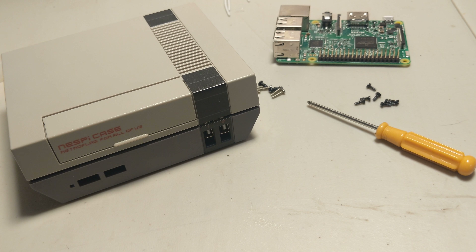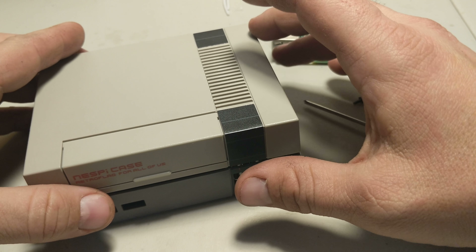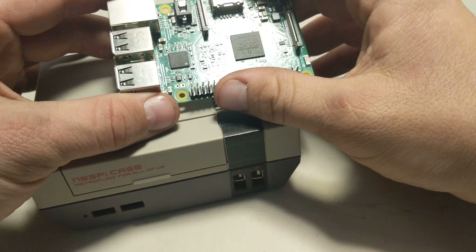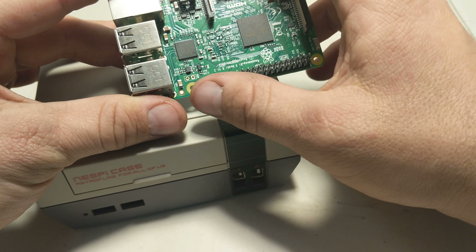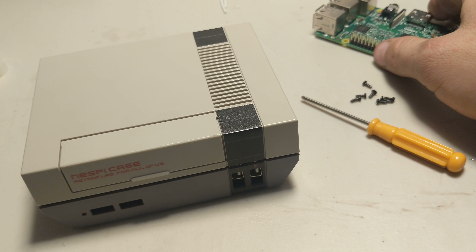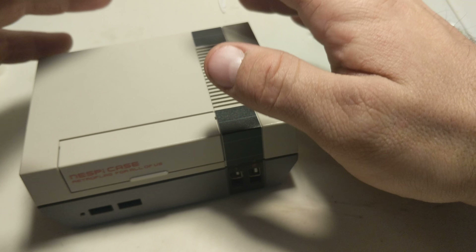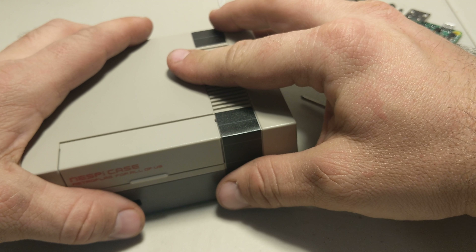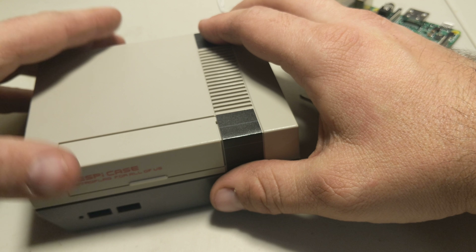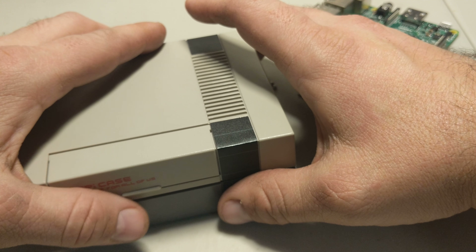So you just received your new NESPi case and need to reassemble it. Unfortunately with the version 2 board they kind of overlap, so you can't just set it in and go on your merry way. The board is designed where it overlaps the GPIO, so you have to reassemble it. I'm working closely with the person designing these boards and possibly coming out with a version 3, probably after the new year. But for now, version 2 is out and we're gonna get these up and ready.